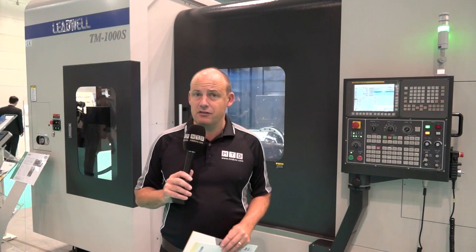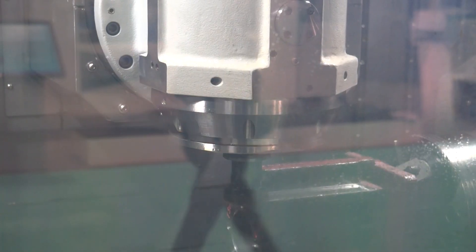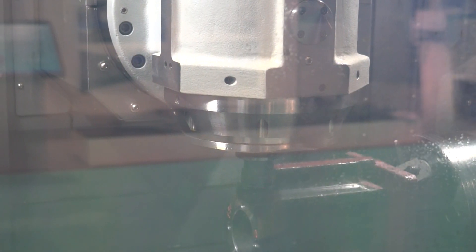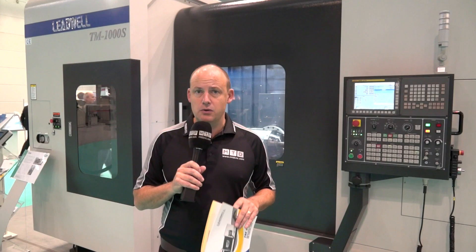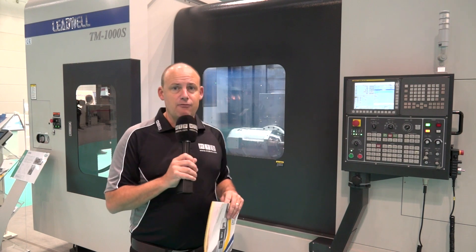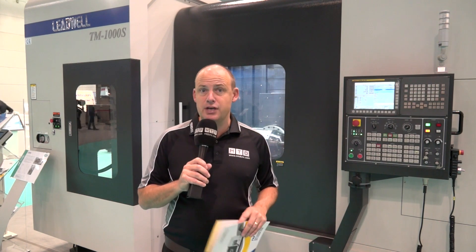We're now seeing Leadwell move into different areas with their machine tools. We've spoken about their 5-axis machines in the past, but we're now looking at highly sophisticated multitasking technology. So if you're a manufacturer looking to machine more complex components and you're interested in multitasking technology, then this Leadwell TM range is available in the UK from Lead Machine Tools.